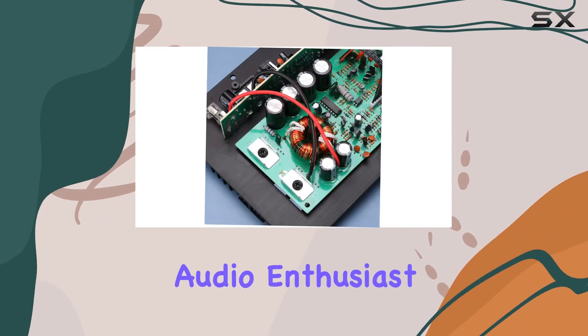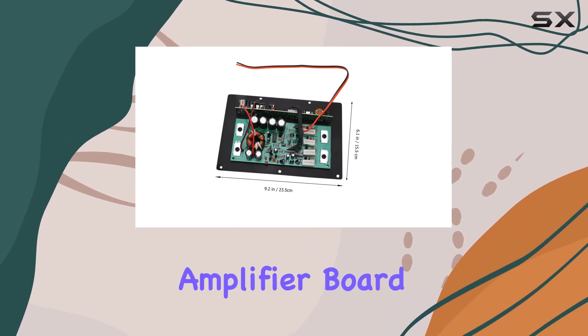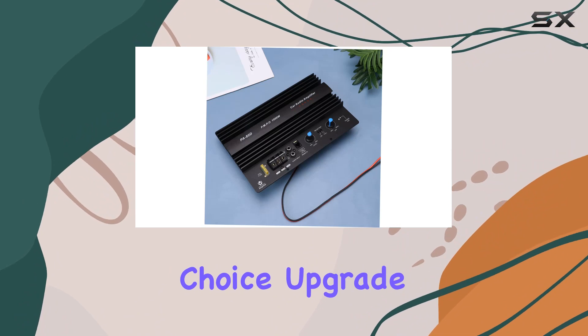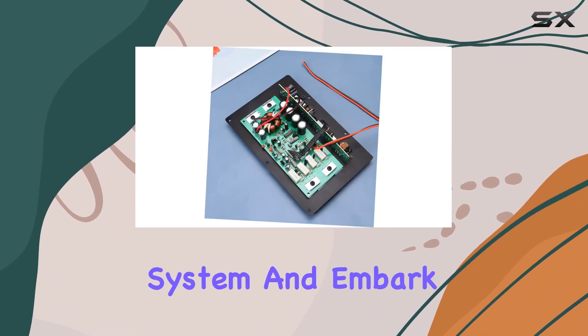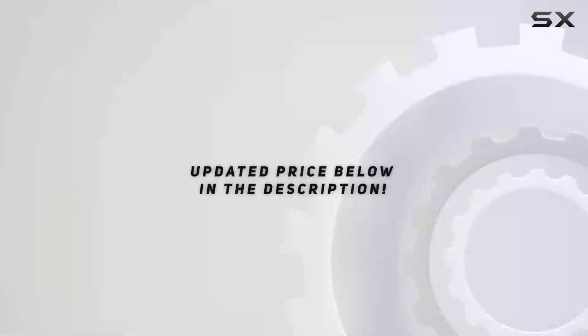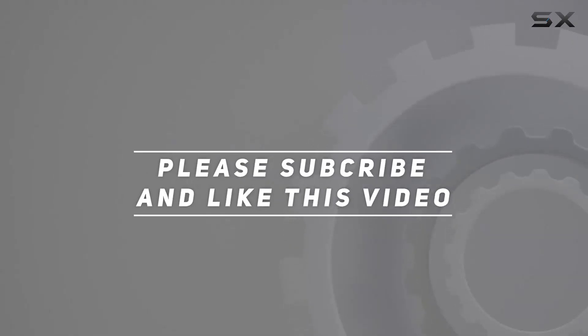Whether you're a seasoned car audio enthusiast or a beginner looking to elevate your audio game, the Oscillati subwoofer power amplifier board stands as a reliable and performance-driven choice. Upgrade your car audio system and embark on a journey of sonic excellence with this audio power mainboard. Check out the video description for updated pricing, and thank you for watching.